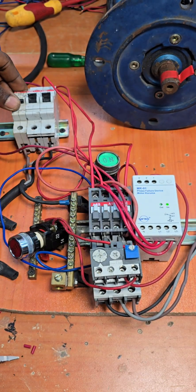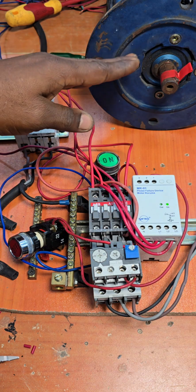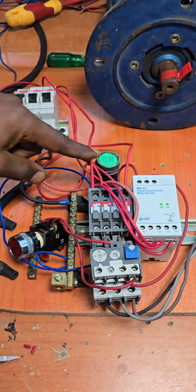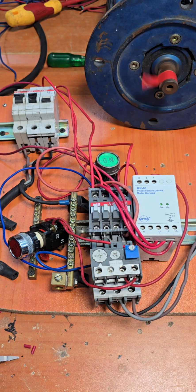We put it back on and start the motor again. Now let's simulate a phase failure on the second phase by switching off that MCB — the motor goes off and one LED goes off. We put it back on, start the motor, then switch off the third MCB to simulate a phase failure on phase three — and the motor goes off again.